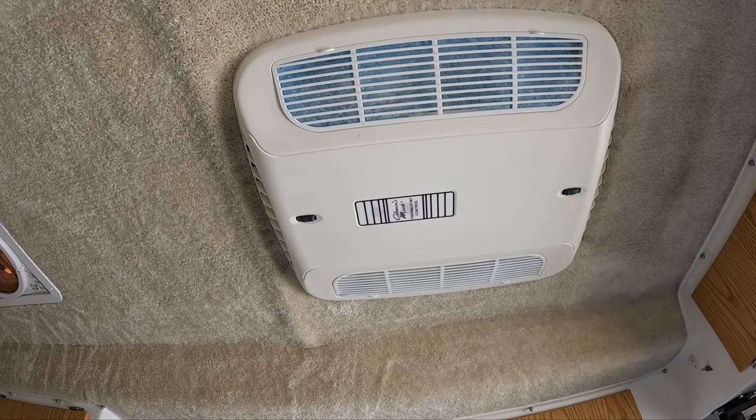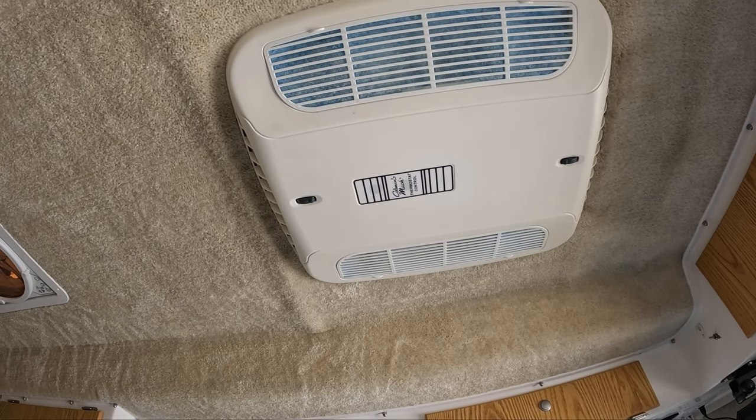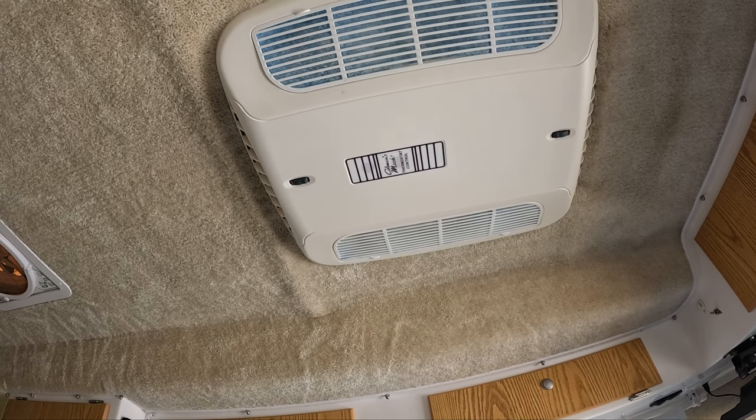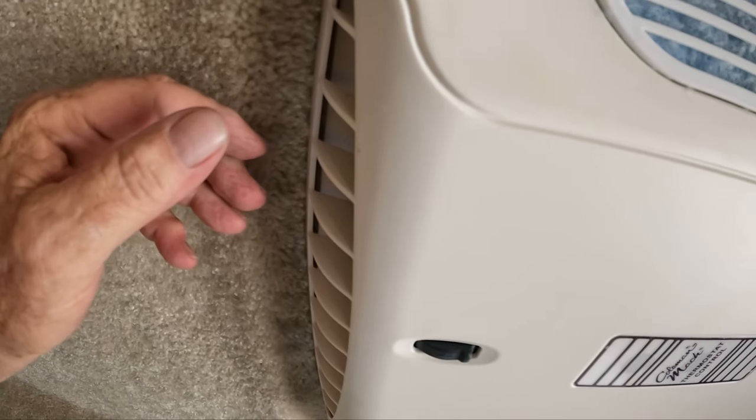Then it's just a matter of turning on the air conditioner to make sure that it operates properly. When you turn it on, let it run for a few minutes just to make sure it cools down with no problem and that it is blowing out cold air — and that's what you want to feel.